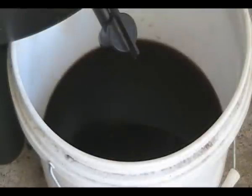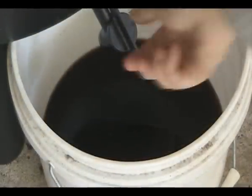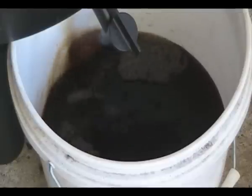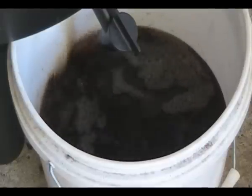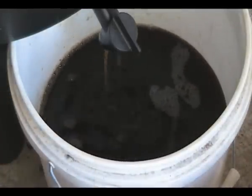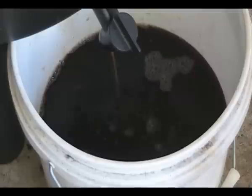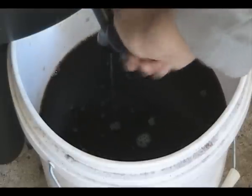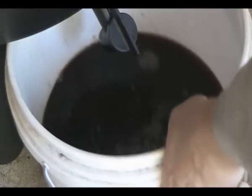All right, well it's been probably an hour and a bit. I'll turn the tap back on and let's see what we've got. Well, that's probably two thirds of the water that I put through that's come out. And as you can see, it's nice and dark.